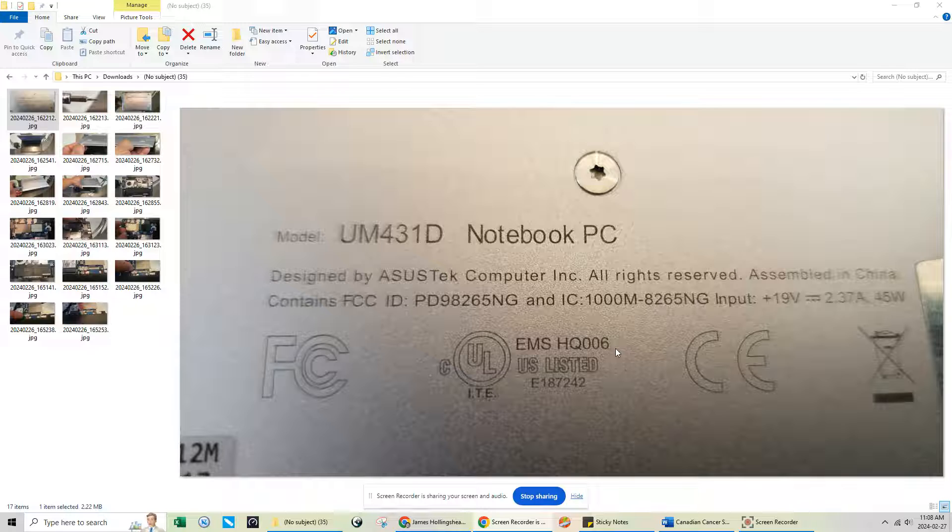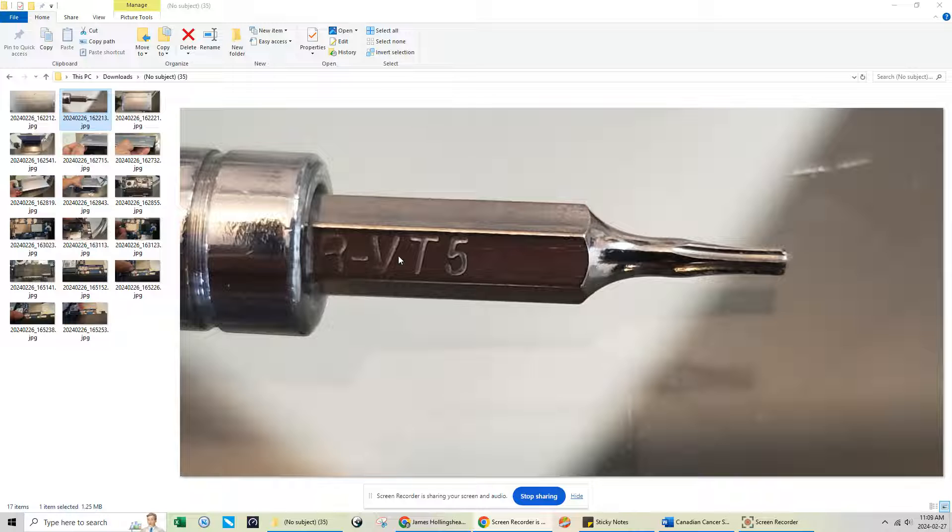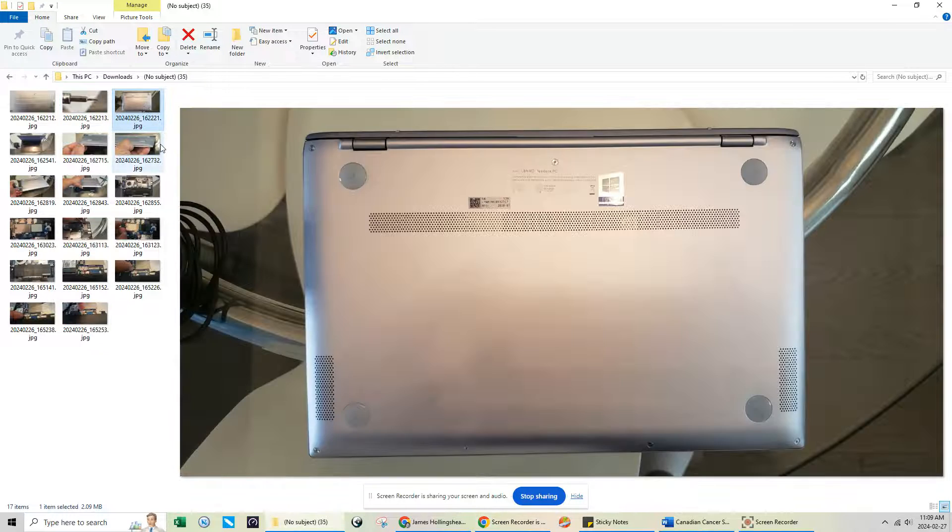Whether you want to replace the hard drive or retrieve data from it, this is a good tutorial for you. For this one, you're going to need a T5 Torx bit to open up the bottom casing.